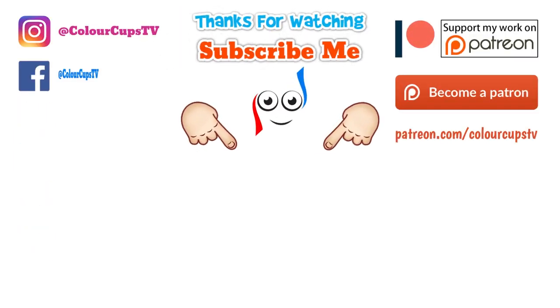If you liked the video, please leave a like, and don't forget to subscribe and click the bell icon.